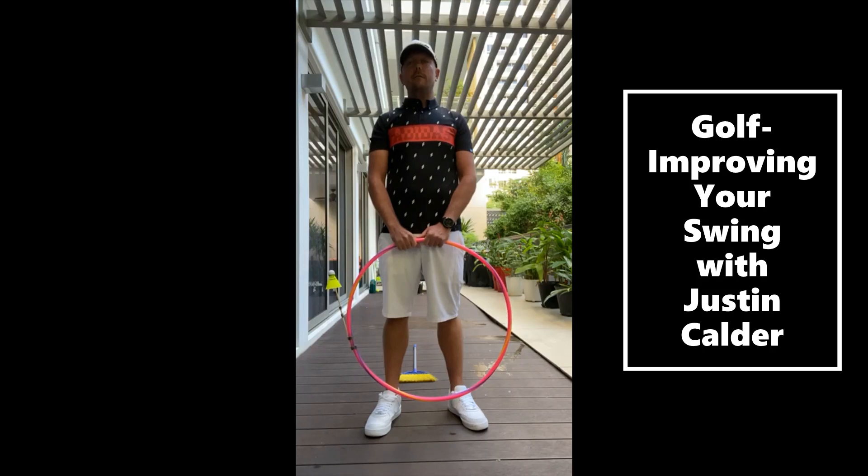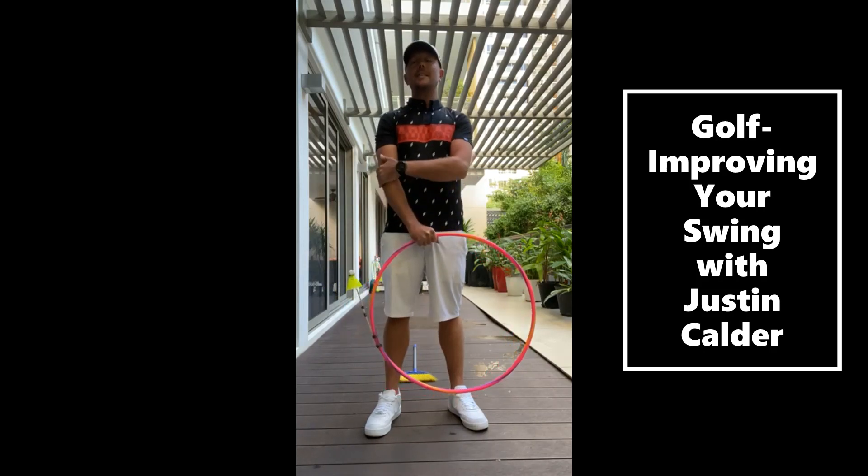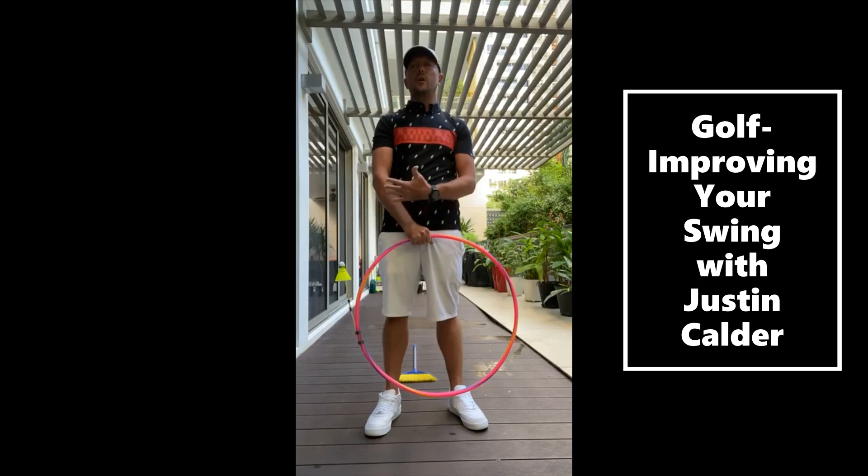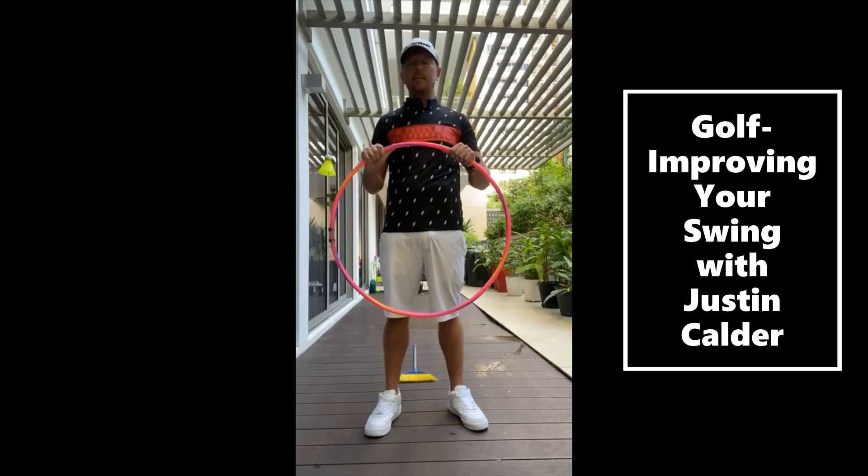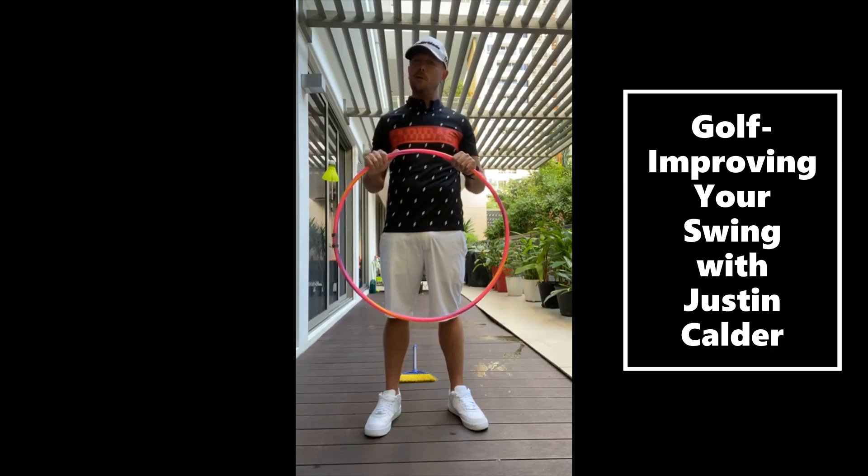Nevertheless, I'll just give you a couple of tips really just to help you — just on swing plane, swing direction. And what you will need is a child's hula hoop. I know some of you that's a little bit easier than others, those that have got smaller children.